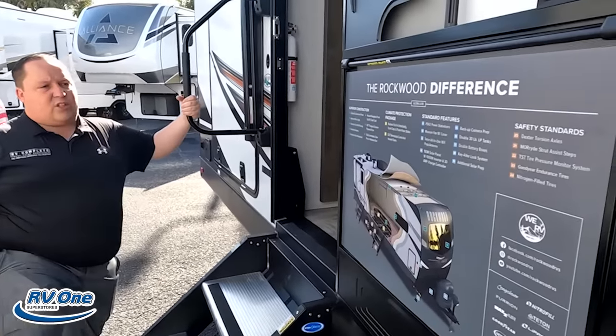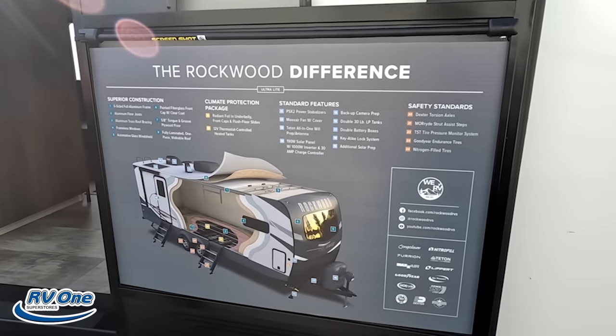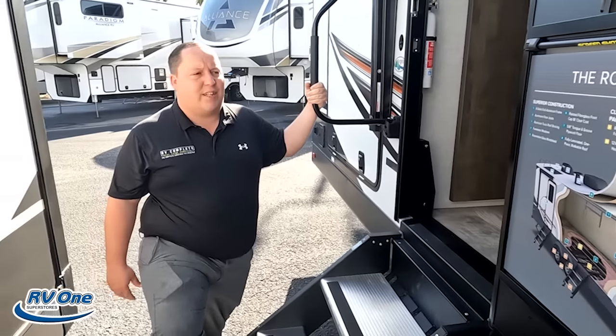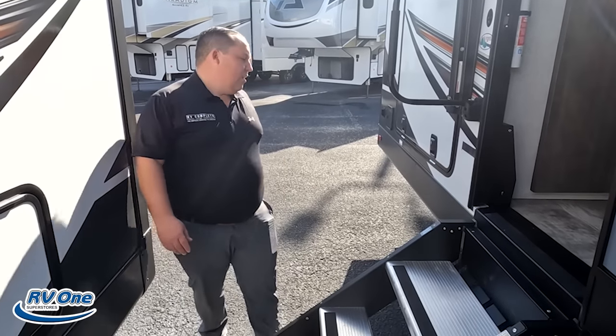Go right there to the Rockwood difference. We don't go over all 24 features, so if you want to see all of them, just pause the video. The Rockwood difference — let me tell you — it's more than just the look. It's that quality.